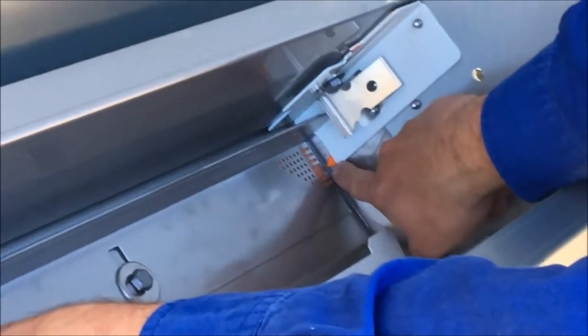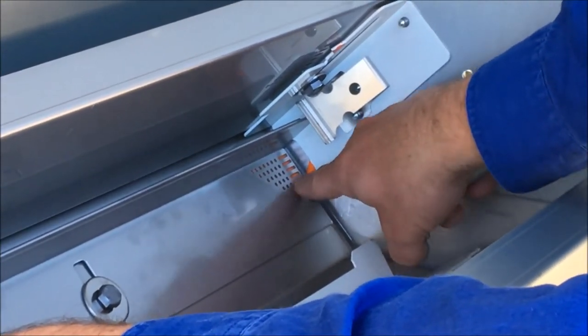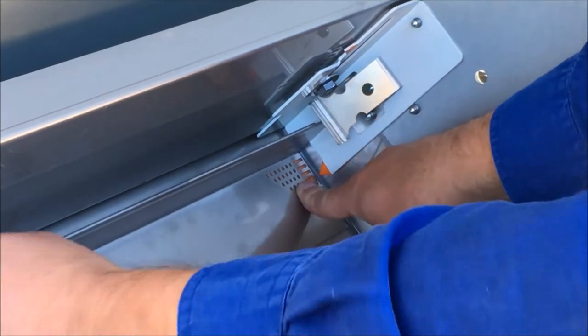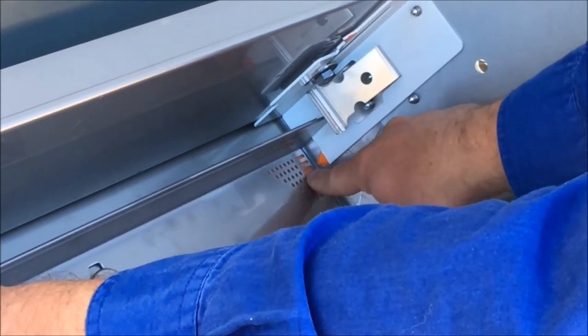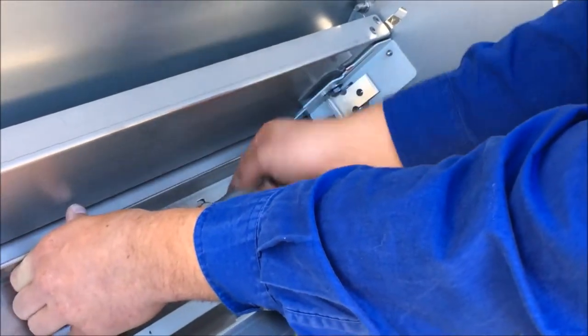To accurately set it, there's an orange arrow here pointing in line with our dot system. So to position number five, you just lower this until the arrow is in line with it, and then we can fasten it.